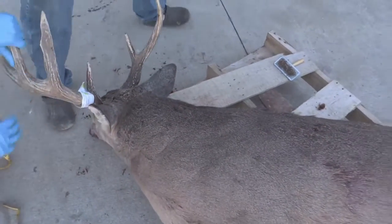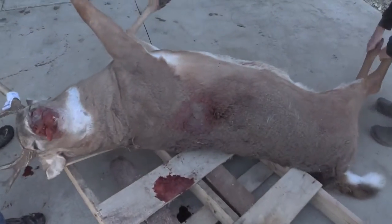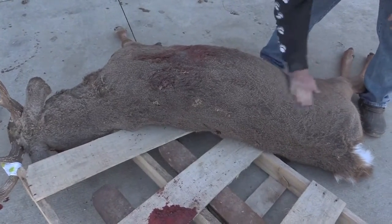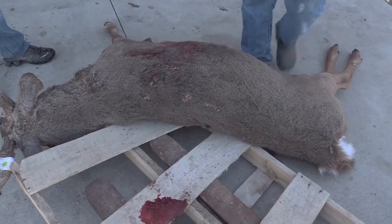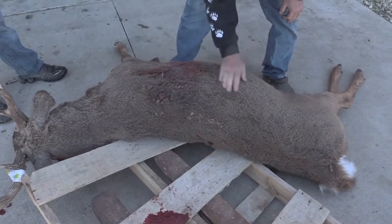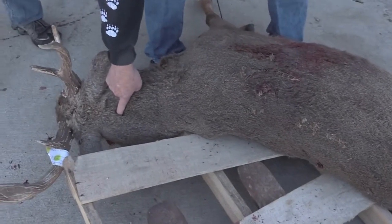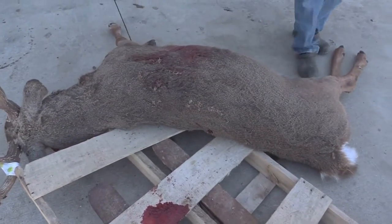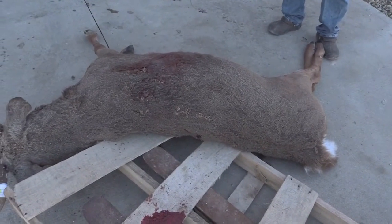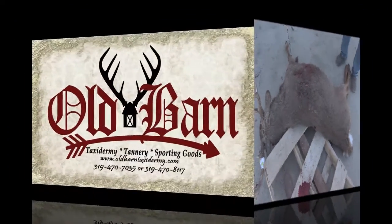I'm going to roll him over real quick so you can see the other side of him. I don't think he's shedding at all — I think that's just from him being messed around with. We'll get him caped up. Like I said, he'll have a short Y split, and we'll come up the hair patterns on the front and the back. Should make somebody a nice piece. He's a big buck — we'll get this posted online for you. Thank you, have a great day.